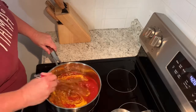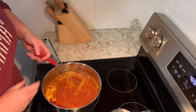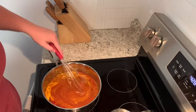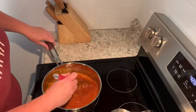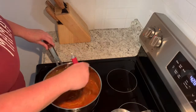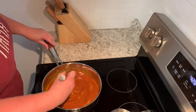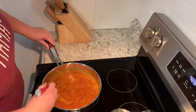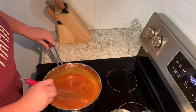And get it to a low boil. Then I'm going to add some canola oil. When I move it off of the stove, I'm going to let it bubble for about 25 minutes — you've got to stir it often. I'll be back when it's done.